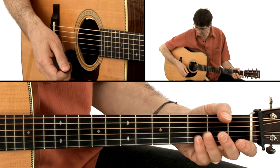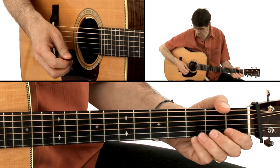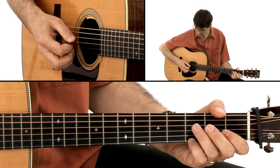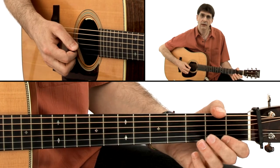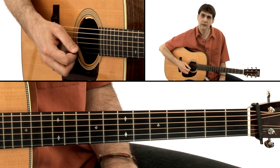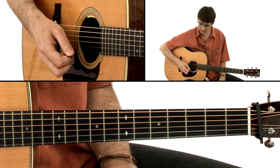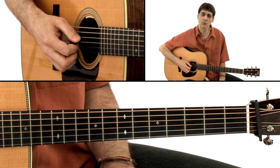Now, this pattern — as you see, I'm playing adjacent strings, and usually we want to play cross-picking using adjacent strings. I'm playing the fourth string open, and then the third string open, and then I play a note on the second string. The pattern goes like this — I think it is a good idea to count the pattern like this.